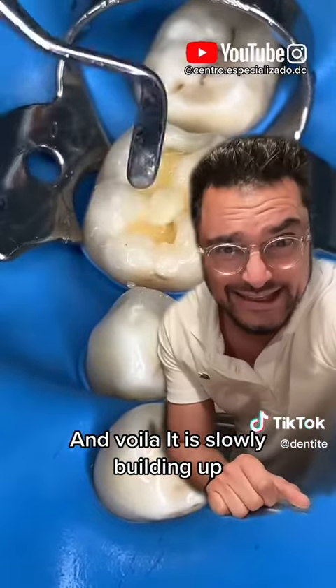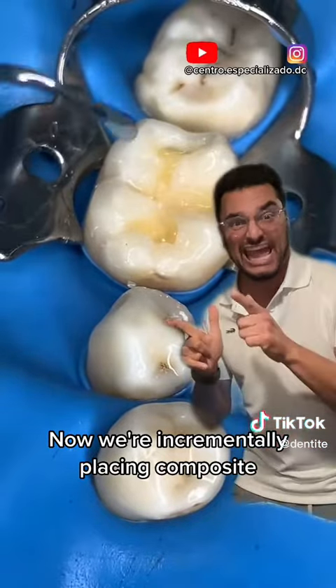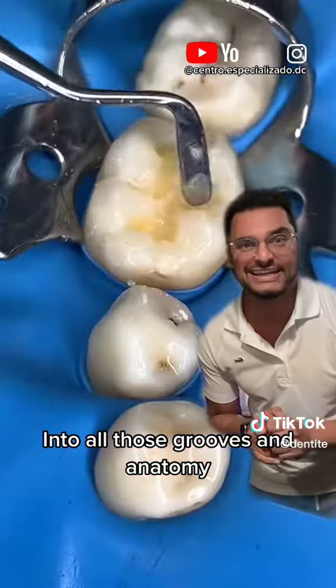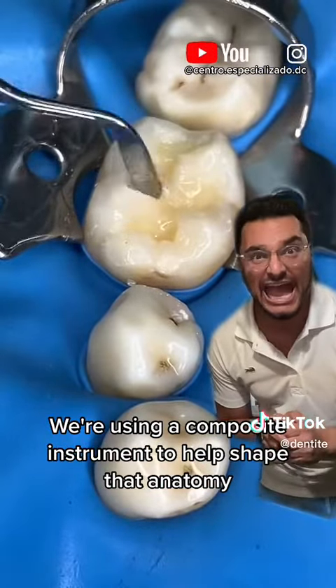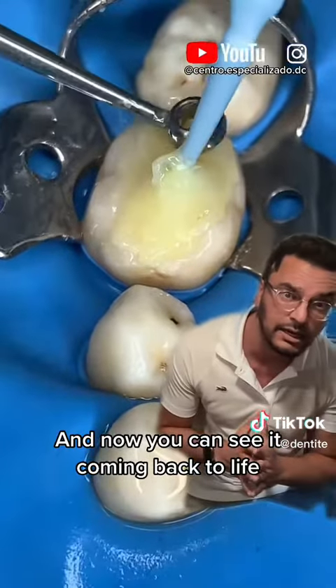And voila, it is slowly building up. Now we're incrementally placing composite — incrementally, that's the key here — into all those grooves and anatomy. We're using a composite instrument to help shape that anatomy, and now you can see it coming back to life.